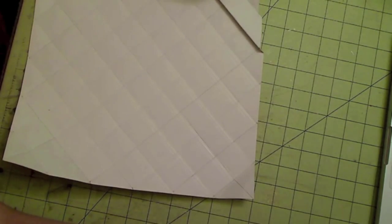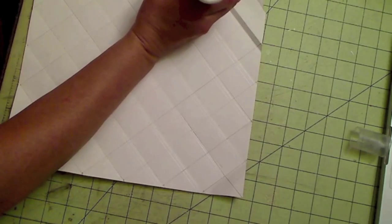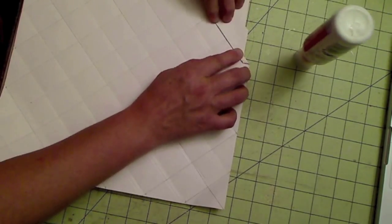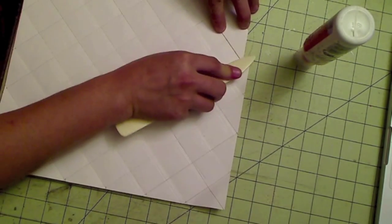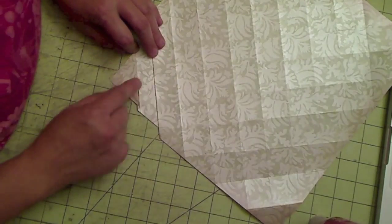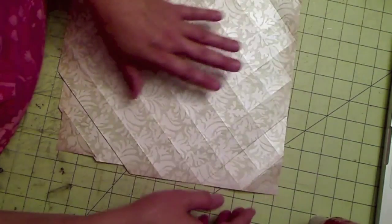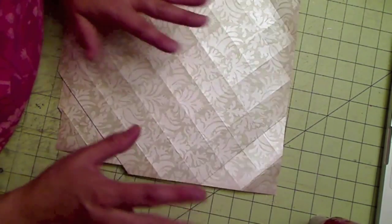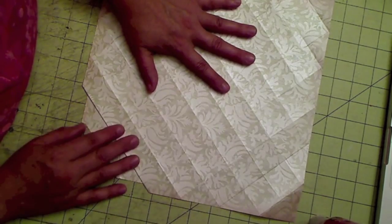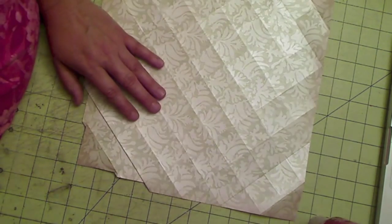Then you're going to put a little bit of glue — just a little adhesive — to make sure you keep it down. Just hold it so it curves down. Once you do all of this side, turn it over and do the other side. It's going to look like a quilted piece of paper. Let me go ahead and do this off camera and I'll show you the result.